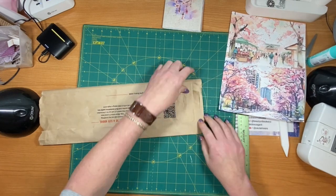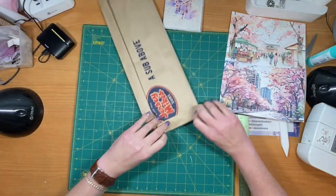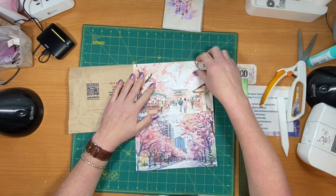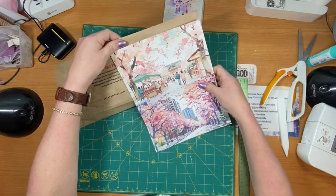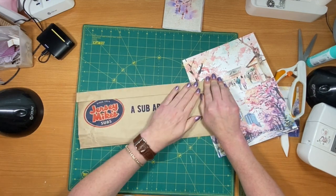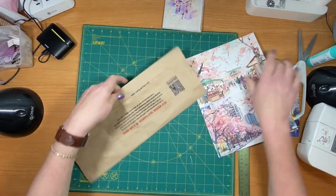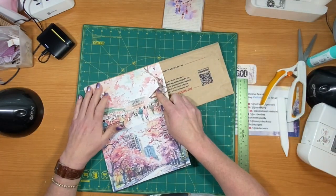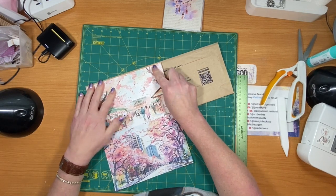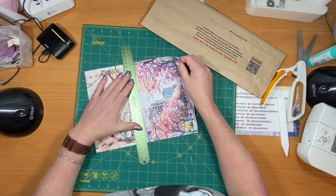I'm going to cut this off, I think. I could fold it in as a pocket, but I think it's going to be better to just put it on. Because I want this folded over up there. I'll put that on the front - that would look good right there. Just cut it down the middle because we already got it.